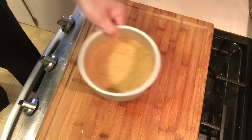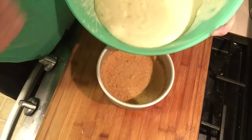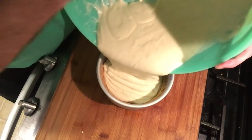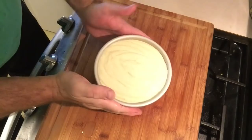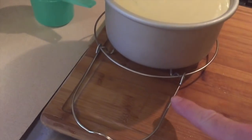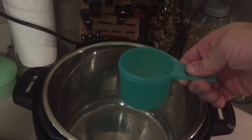There we have it — all mixed. Now I pulled the springform pan out of the freezer with the graham cracker crust in it. I'll pour my key lime cheesecake batter into the pan and let that set. Now I've got my springform pan on my trivet, and the first thing we need to do for the Instapot is put in one cup of water.